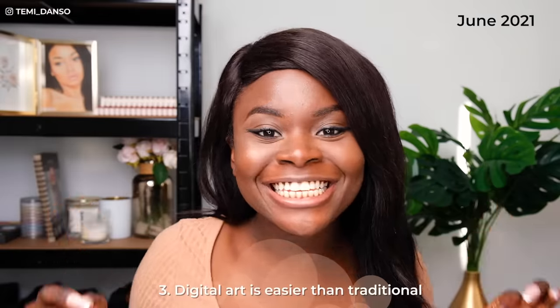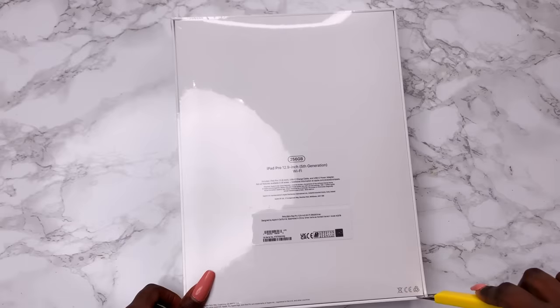I'm tired — 'oti remi oti sumi' means I'm tired. I finally did it, I bought an iPad. Remember that video where I said digital art is easier than traditional art? I guess today we find out. I'm feeling nervous and terrified but we've got to try it, so let's go.